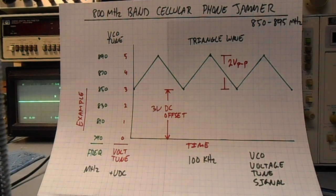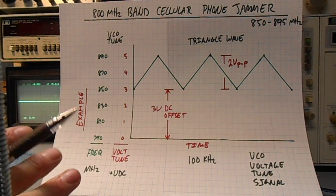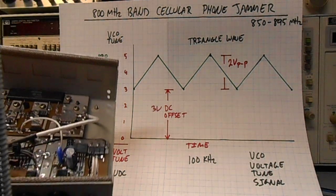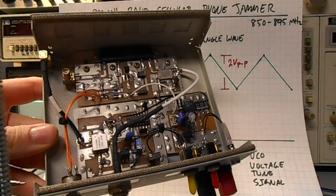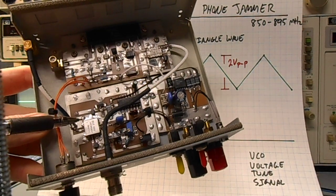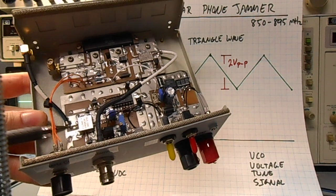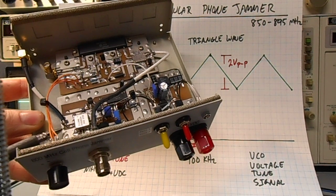In this example we're going to be using the 800 MHz band. There are all sorts of different cellular phone frequencies and the concept is going to be the same for all the different bands. The key to the jammer is a device called the voltage controlled oscillator, or VCO — it's this little silver box right here. It has an RF output in the general frequency range which you want to jam.